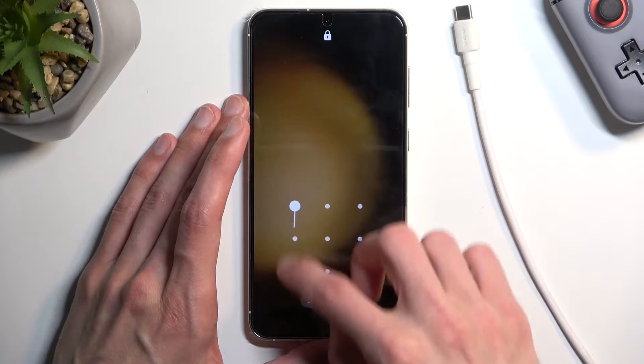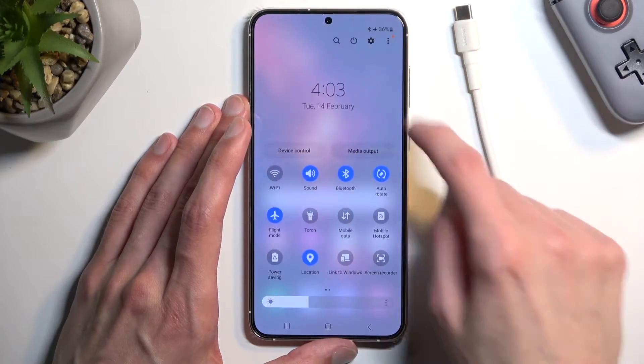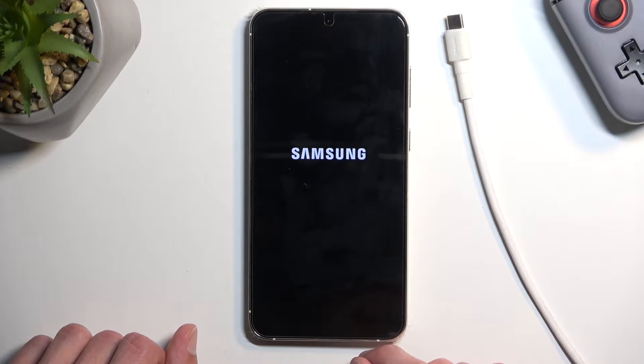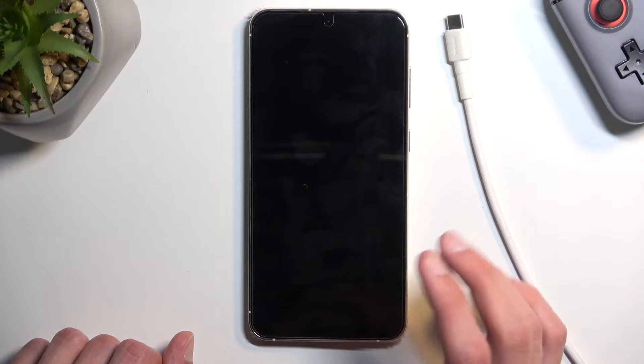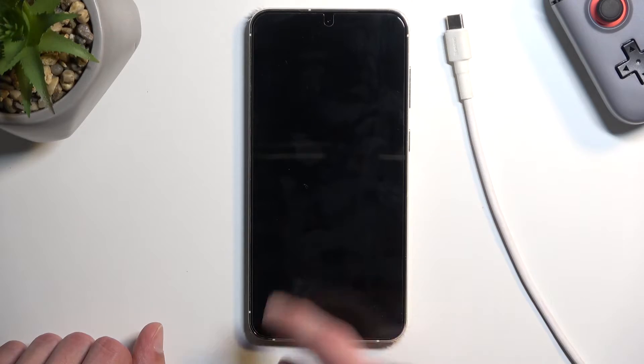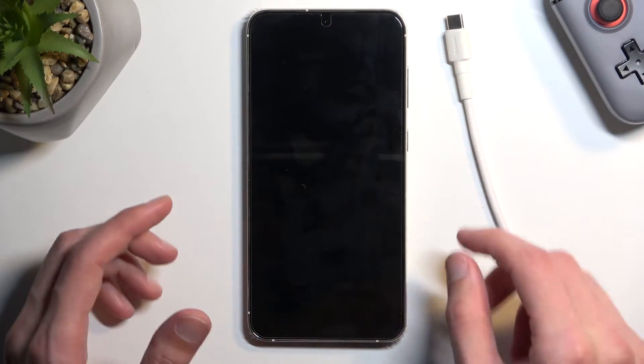Select power off and once the phone turns off we can then begin. We're going to plug in our cable and right when we plug it in you want to hold the power key and volume up at the same time.